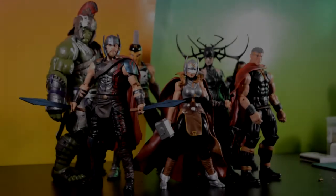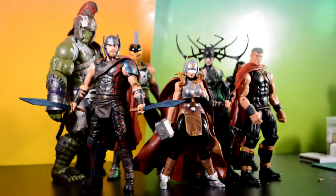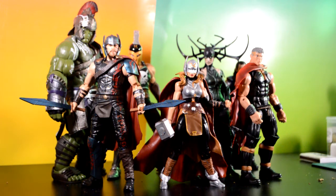Hey, what's going on YouTubers, Odomfiguration here, back with a quick review. Today we're going to be taking a look at the entire Thor Ragnarok wave. I decided to just review the wave as a whole rather than individually, because I didn't get them first or anything like that. I've had the wave open and I built the Hulk one by one, so I thought I'd just open it up and do an entire wave rather than singles.